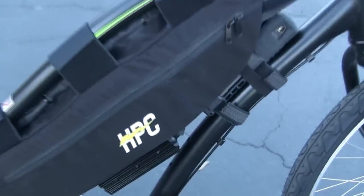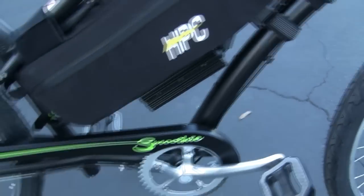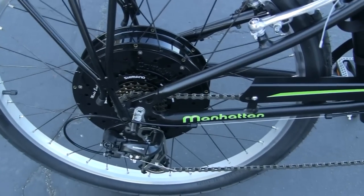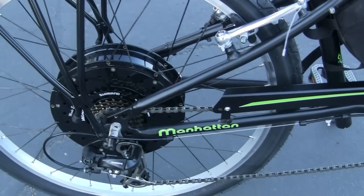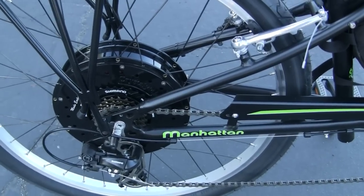The battery pack is built into the center frame bag, with the controller mounted underneath the bag itself. We equipped this bike with a 5,000-watt vented motor to ensure maximum torque and full-speed power. This thing will not overheat at all thanks to the larger motor.